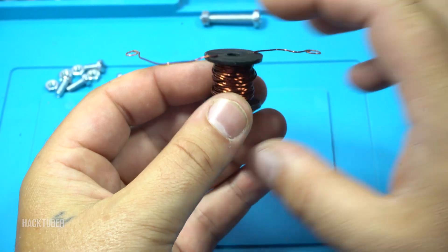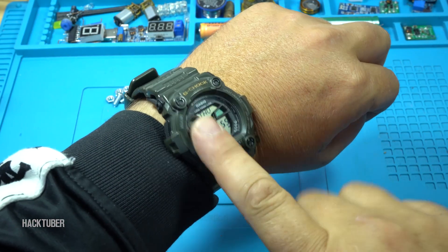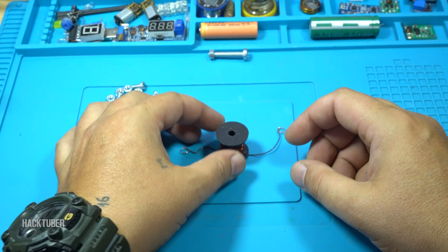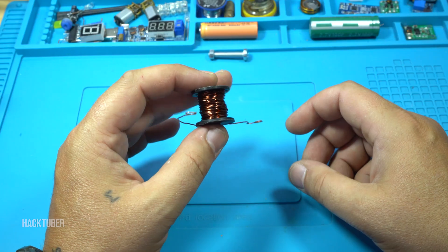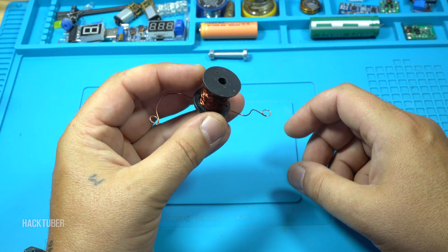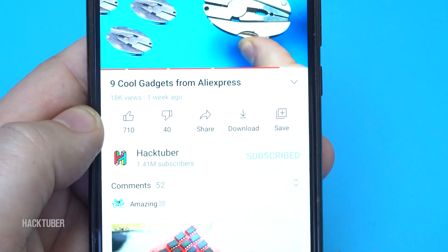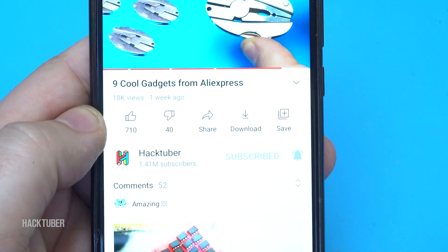Hello Hacktubers and welcome back to my channel. Today is 9th of September, Thursday 2021, and in today's video I will show you a basic school project for making an electromagnet and an electromagnetic mechanical sound noise machine. Click the subscribe button and turn on the bell. Thank you.